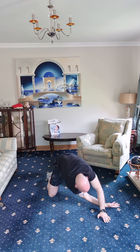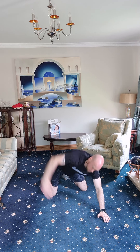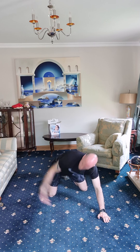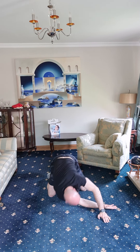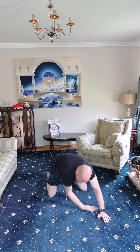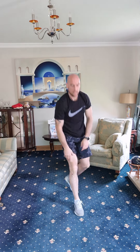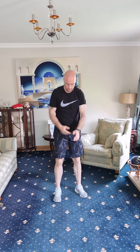Same thing on the other side — one, two, good stuff, three, four, five, and six. Right, back up, back into it — one last time, high knees, let's go.